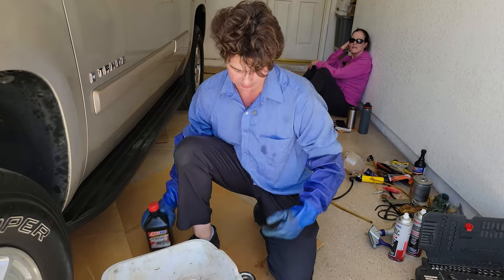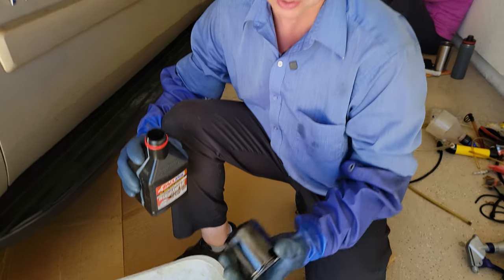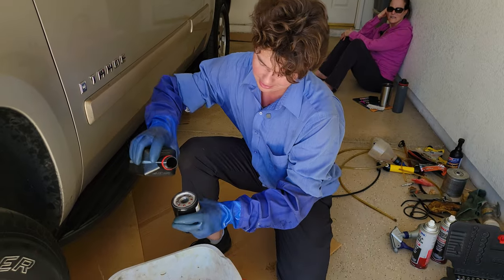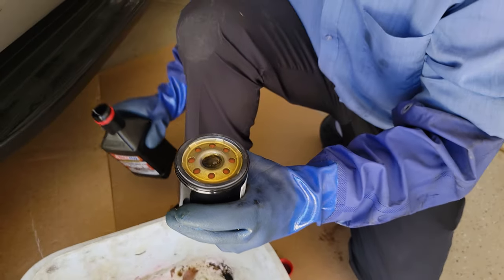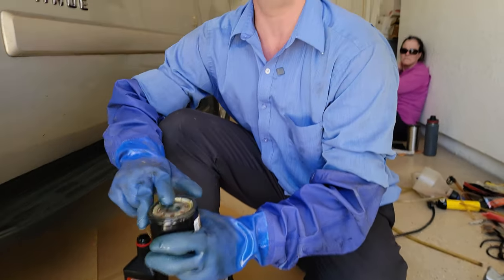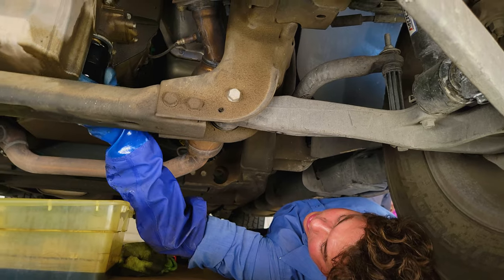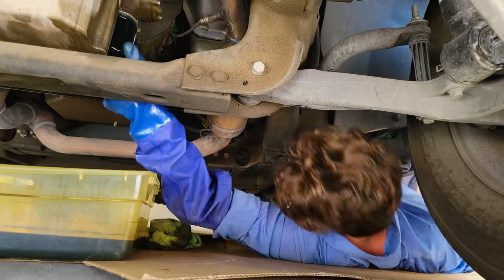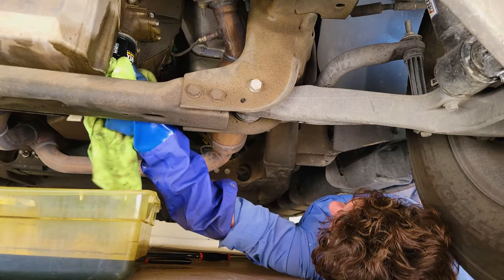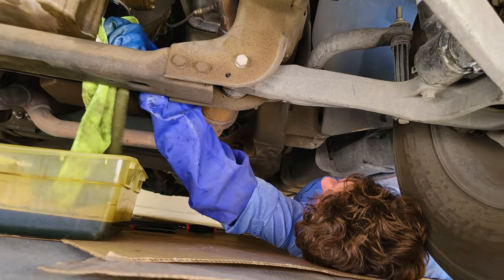Now it's time to throw on our fresh one. Time to prime our oil filter. We're using a good Wix filter. Wix was the first to make the thread-on oil filter, way back in 1955. We're going to use this one for about 5,000 miles, then put on a good Amsoil filter — just to get all the old carbon buildup out. Now we get her all nice and lubed up just by finger. We call it pouring honey on pancakes. Thread her on — you don't need a wrench, just by finger. Once it touches, go about another half a turn.